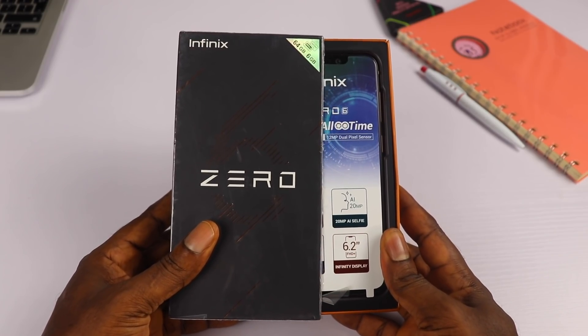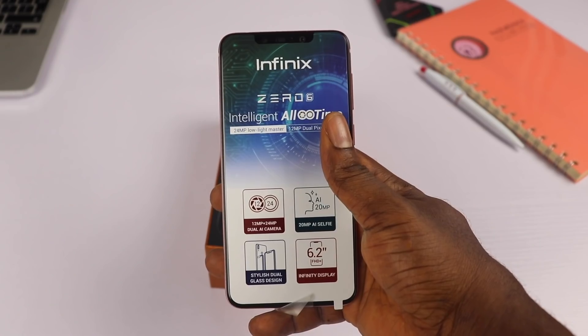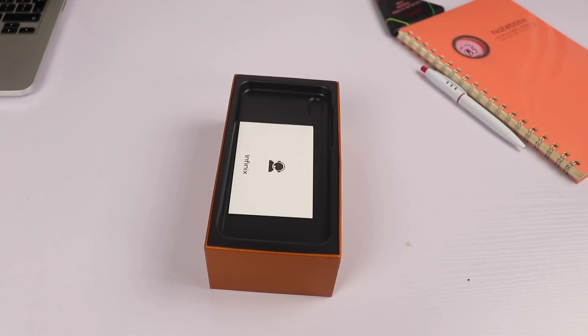Opening the box, you'll find the smartphone on top with a label that houses a little information about the phone. Let's keep it aside and see what else is inside the box — we'll get back to the device later.